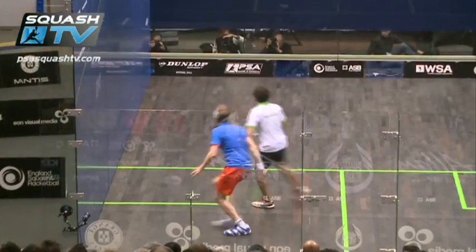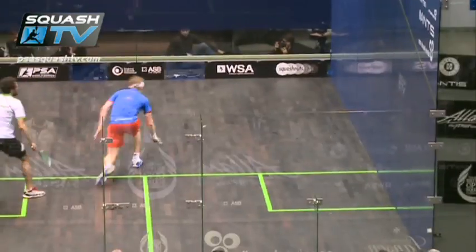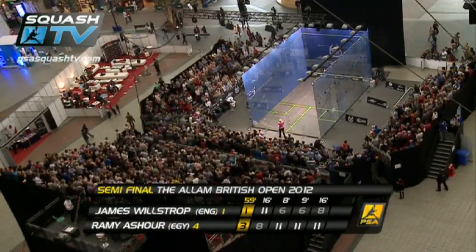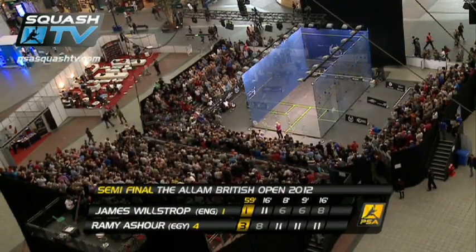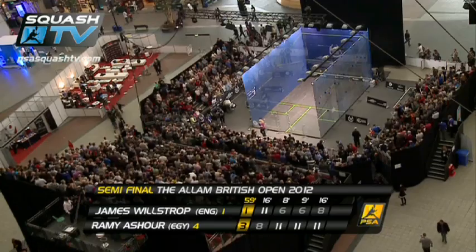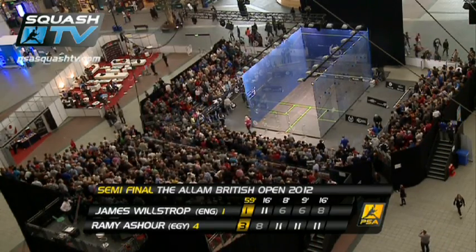What a cross-court volley from Remy Ashour — sets the rally up greatly in length initially. Oh, thundering it in! Cracking semi-final, just under the hour mark. Remy Ashour getting past the number one seed, James Woolstrop. 8-11, 11-6, 11-6, 11-8 — three games to one.